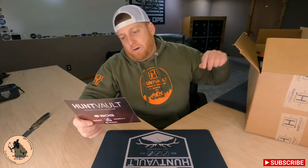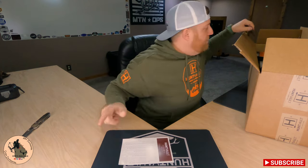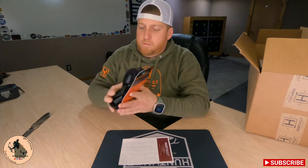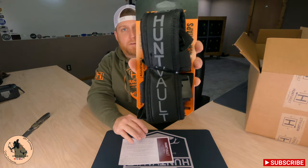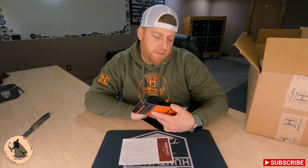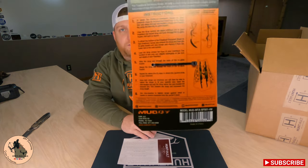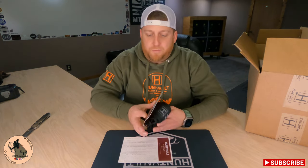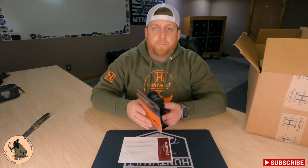Next on our list we've got the Hunt Vault X Muddy tree stand backpack straps. Looks like two removable straps that you can hook to your lock-on stand or any other kind of equipment like that. It's got some pretty clear instructions here on how to attach it to a stand, and I'm sure you could attach this to just about anything else you needed straps on.